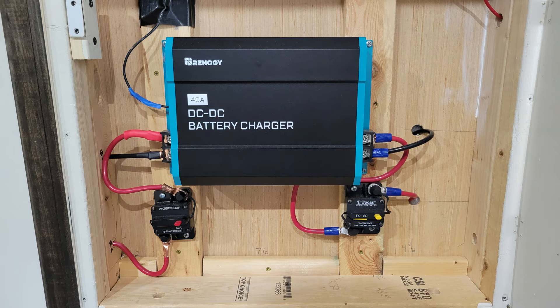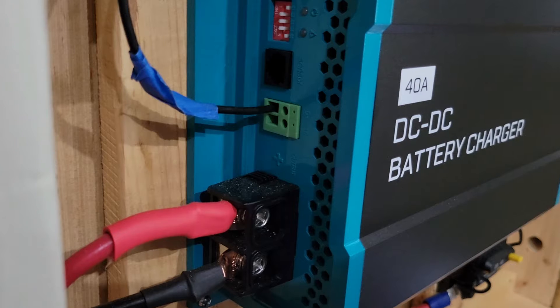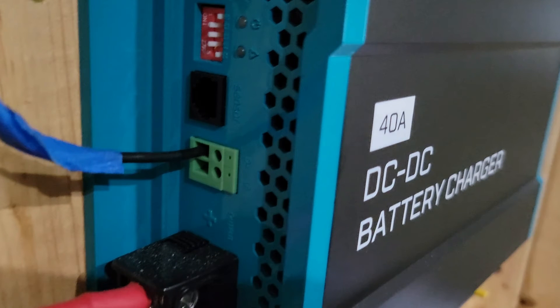After all that, your DC to DC charger should look something like this. But don't get too excited yet — we still have two more steps to complete. Next is the D plus ignition cable. This was a mystery to me when I read it in the manual; it seemed like they just expected you to know what this thing was, but rest assured, it's easier than you think.